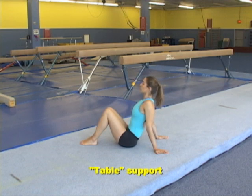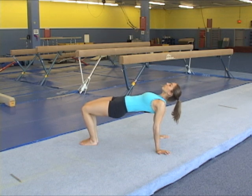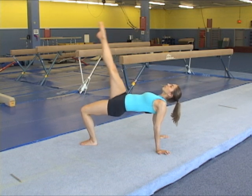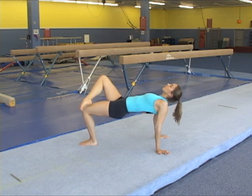Table supports are introductory activities to arm supports in general. First, the gymnast practices the legs-bent table. Then they progress to a table with one leg up, or bent down on top of the other leg.